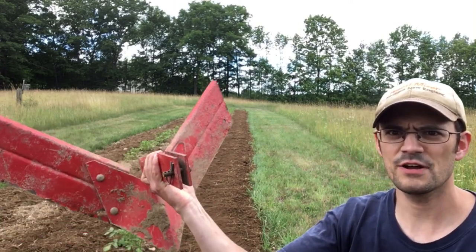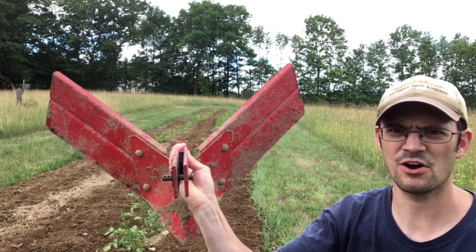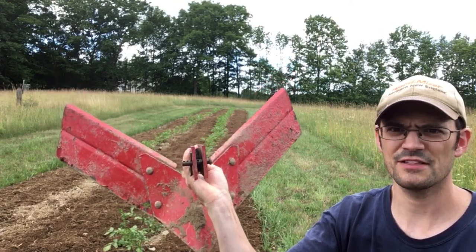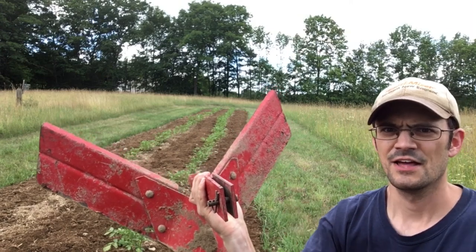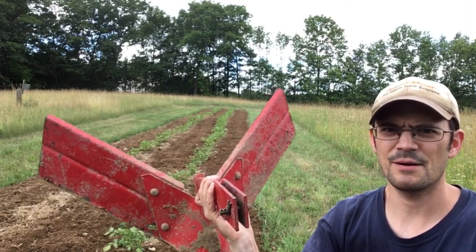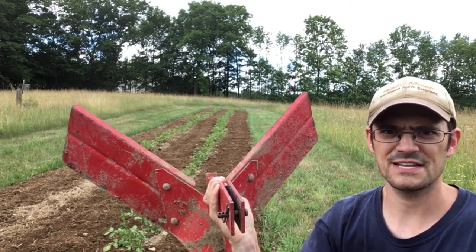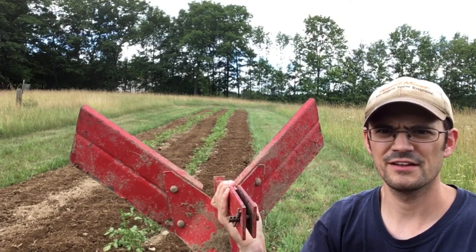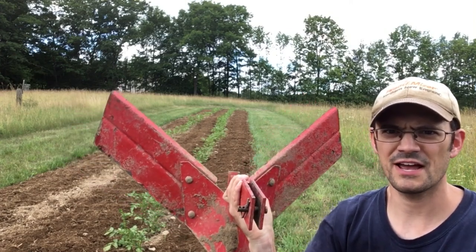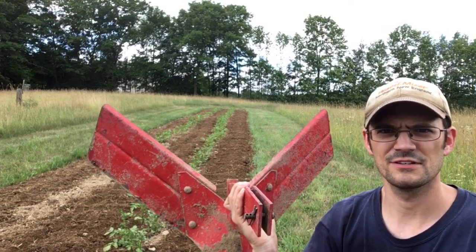We have the Troy Built furrow attachment now with the hilling wings mounted on it. I'm going to mount this right on the back of the rototiller, and then the wings here on the side are going to push the soil up and onto the row or the stem of the potato plant. We'll run this up and down the rows and we will have successfully hilled up our potatoes.